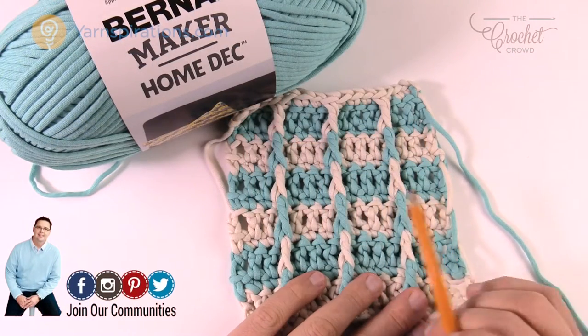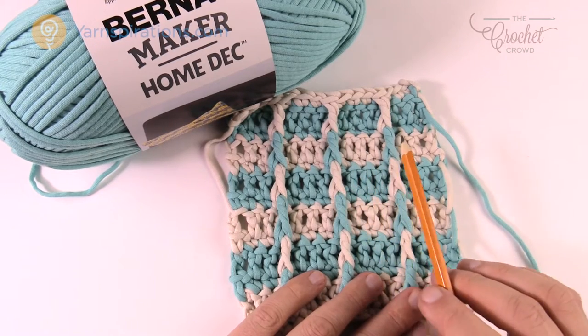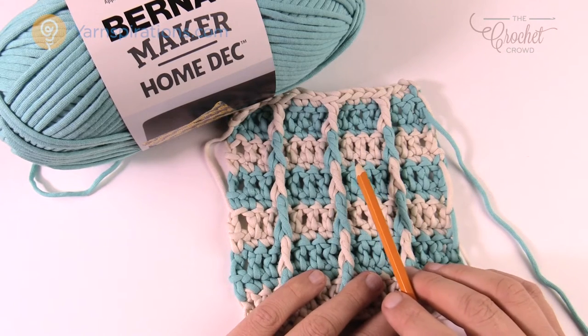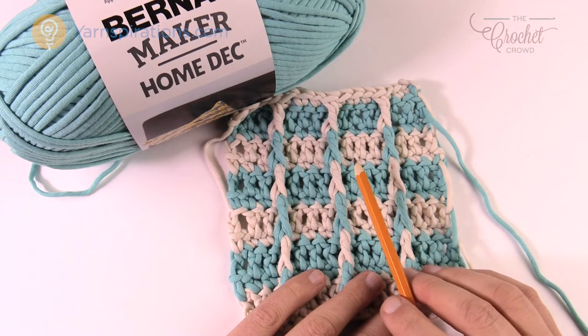In today's pattern I'm gonna teach you how to change the size. Everything is in groups of four — just always keep it in groups of four and you're gonna be successful each and every time. This pattern has been designed for an 18-inch pillow, starting off with 48 chains to begin.